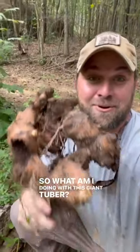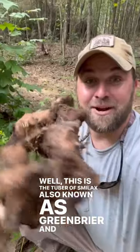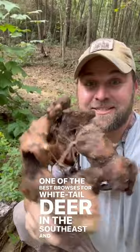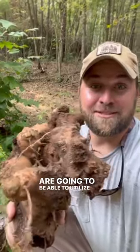What am I doing with this giant tuber? This is the tuber of Smilax, also known as Greenbrier. It's one of the best browses for whitetail deer in the southeast. I found this on a place that was pushed up and going to be wasted, so I'm replanting it somewhere where deer are going to be able to utilize it.